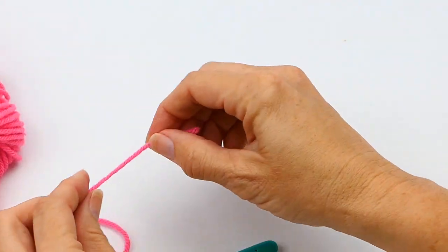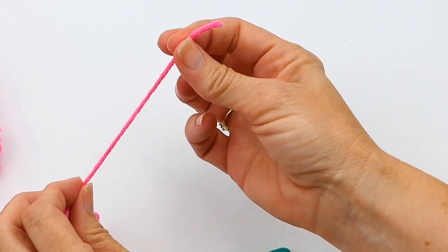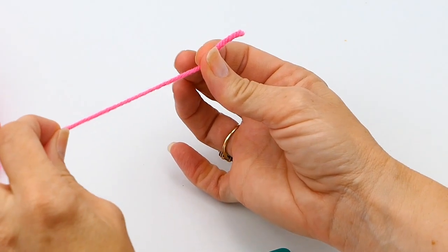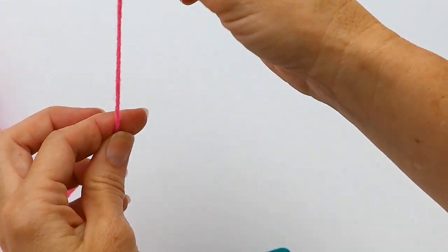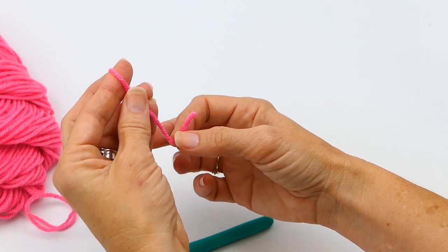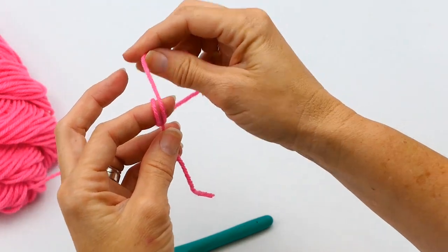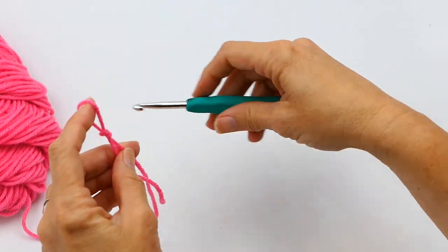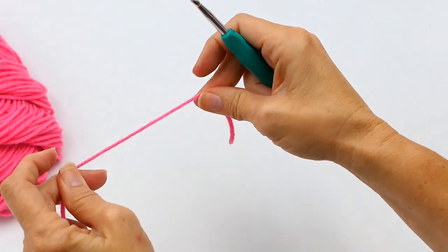The first way I'm going to show you is what I like to call the over-the-finger method. You take the tail end in one hand and the ball end in the other. Since I'm right-handed, I wrap the tail end around my index finger, then wrap the ball end around my index finger in the opposite direction. Then you pull the back over the front, stick your hook through, and you have your slip knot.